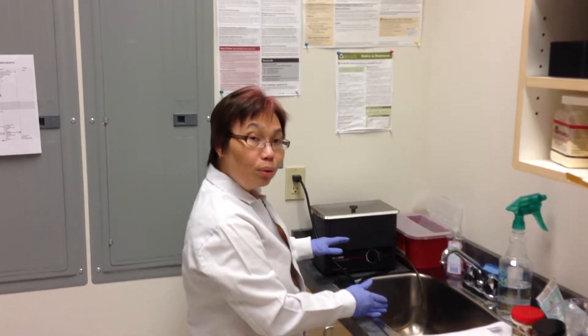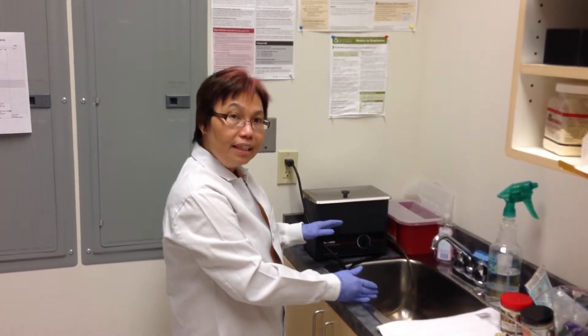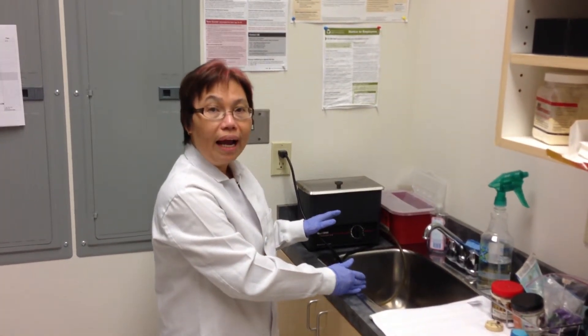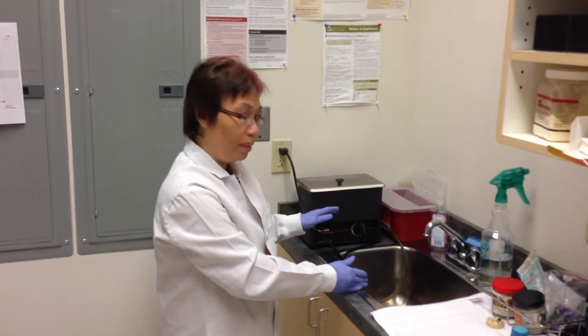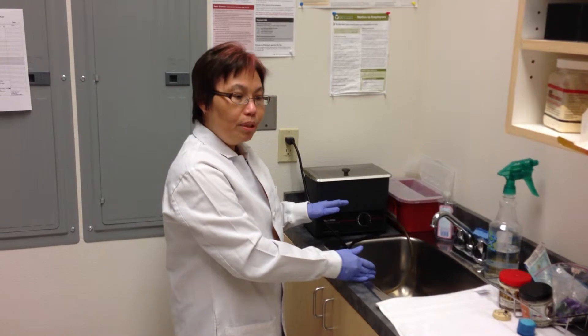They are first put in the ultrasonic machine which contains a liquid with an enzyme that breaks down all of the organic matter that remains on the instruments. After a cycle in the ultrasonic machine,